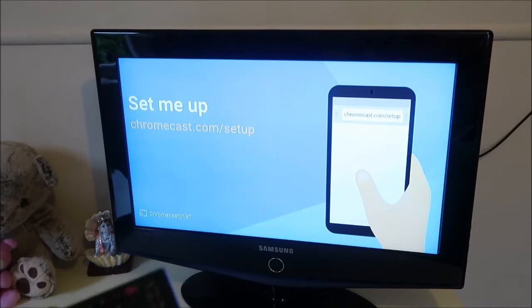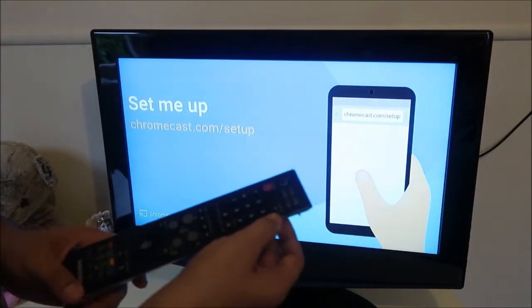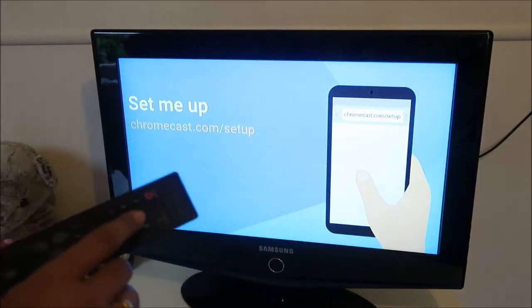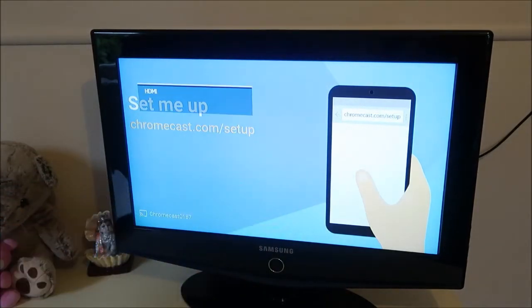As you can see, it has already detected the Chromecast. If you don't see this screen, go to the remote of your TV and press the button called Source. That lets you switch between different source modes. Right now the setup screen has come up, so I'm going to show you how to set it up.